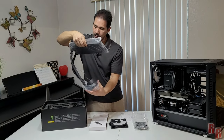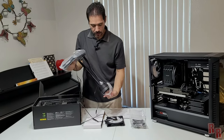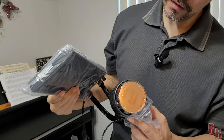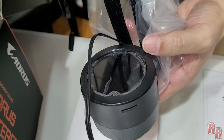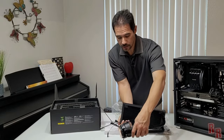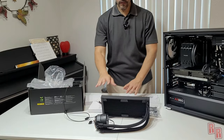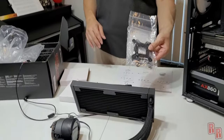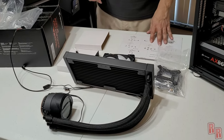We also have the water block and the piece that goes right on top of your CPU — just peel it off and put it on. There's a display on the block that shows temperature readouts and digital images. And then there's the radiator. So everything on the table: two fans, the radiator, hardware, manual, and thermal paste.